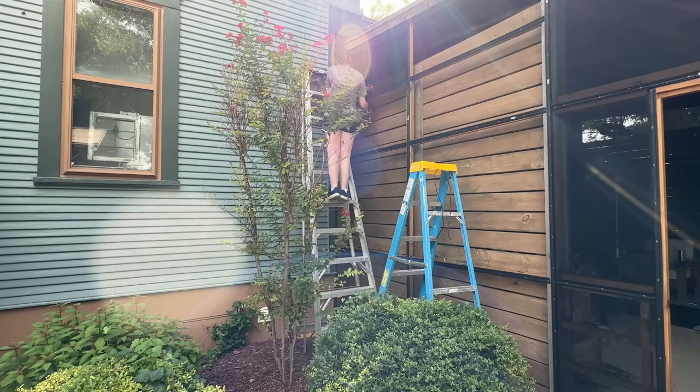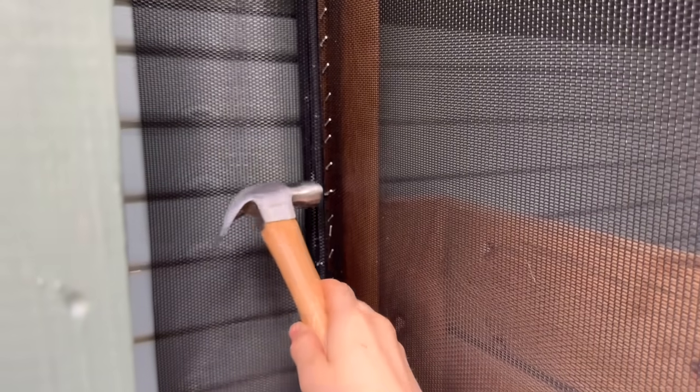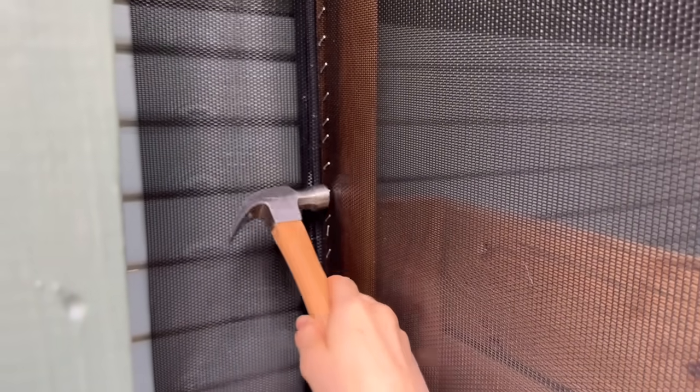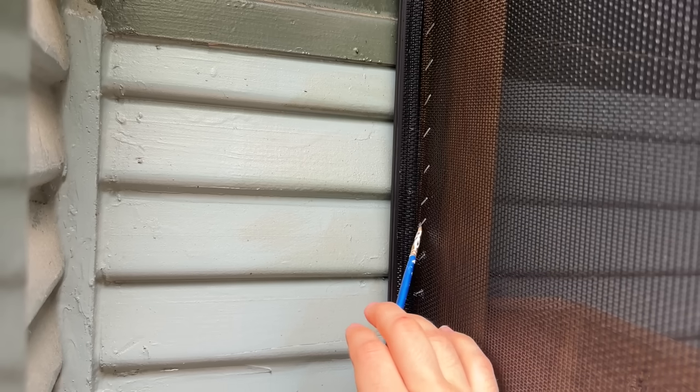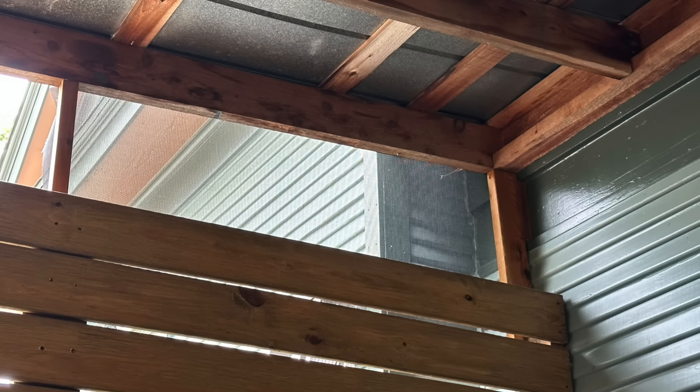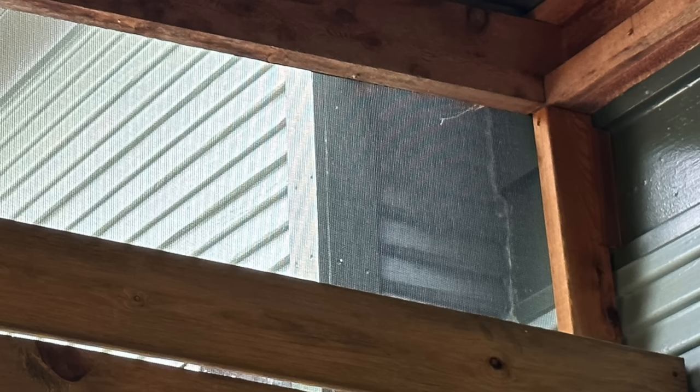Since I couldn't get in there with my spline tool, I used a stapler instead. I hammered all the staples down flush and painted them black to match the screen for camouflage. Because it's such a dark shady corner no one's really going to notice, and from the inside it looks perfect — no one needs to know.